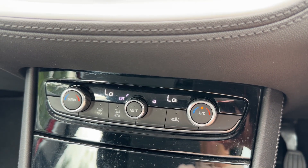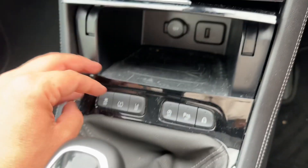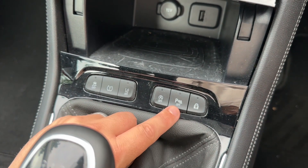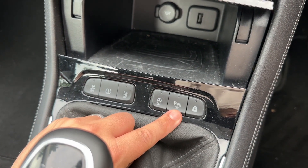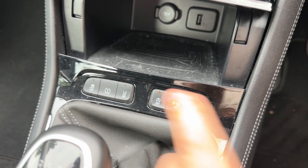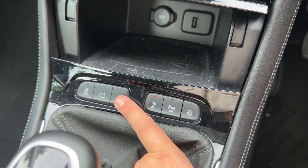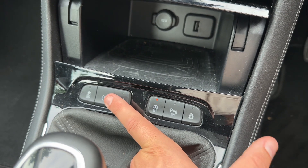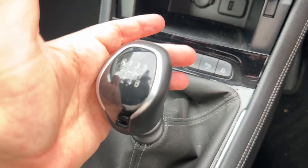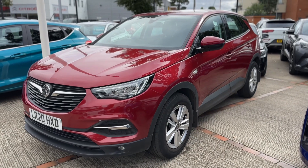We have some storage in here along with a 12 volt charging socket and USB input. We then have various settings including deadlocks, child locks, and you can turn the parking sensors on and off. You can also turn off the stop-start system — this car is designed to cut out when stationary in traffic to save fuel, and the system is off when that light shows. There's a lane departure warning system which can be turned on and off, a tyre pressure warning reset, and you can turn off the traction control as well. And finally, we have a six-speed manual gearbox.